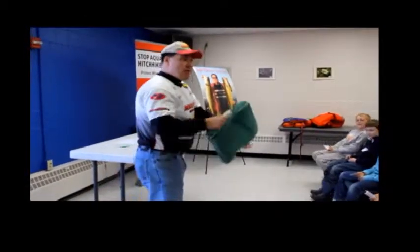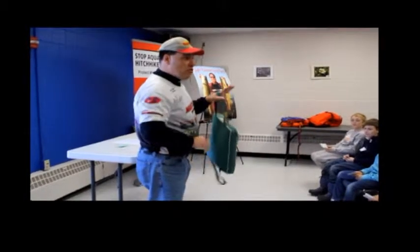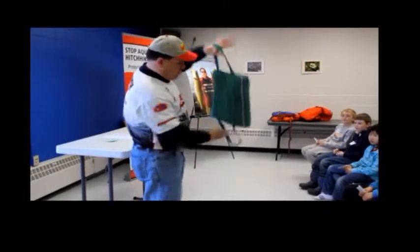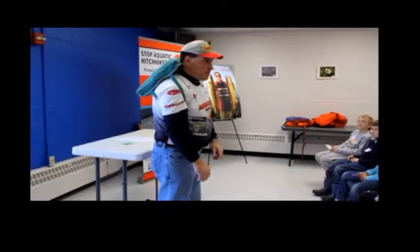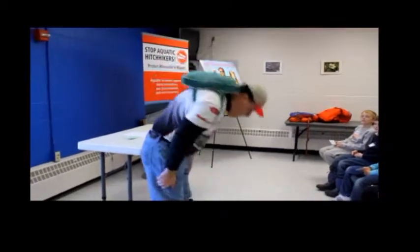One thing I want you to make sure: don't do what you would do going to school. Don't wear it this way like a backpack, because this will stay underwater. There you go.